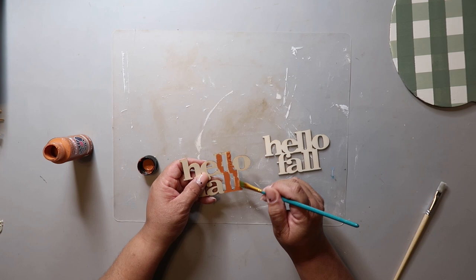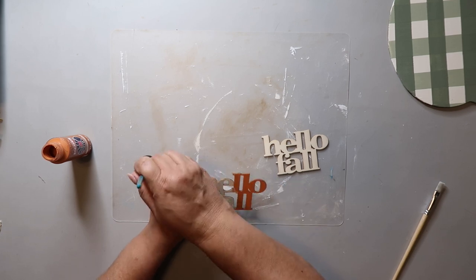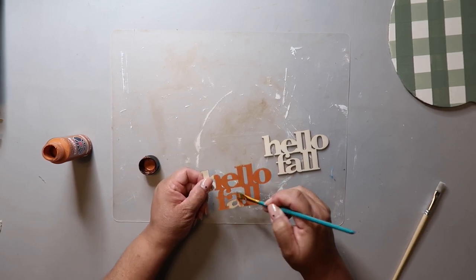Now I have two wood signs — little wood words — and they both say Hello Fall. For one of them I'm going to be painting it the color terracotta, and the other one is going to be Waverly chalk paint in the color plaster.